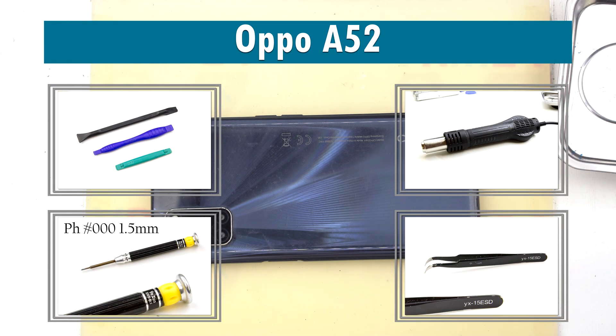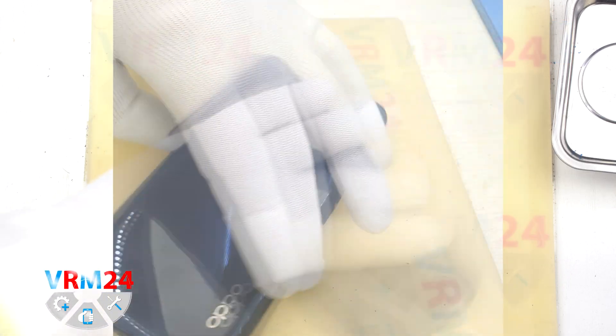Hi guys, you are on VRM24.com and today we are going to assemble the Oppo A52.